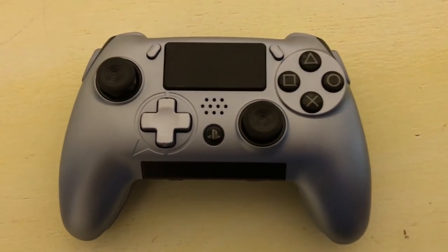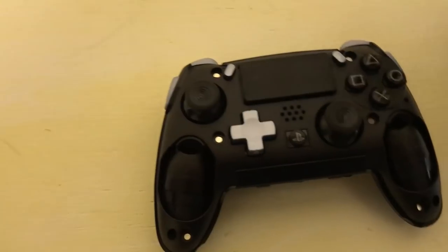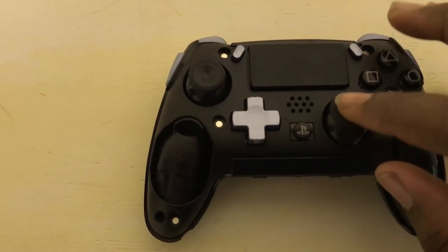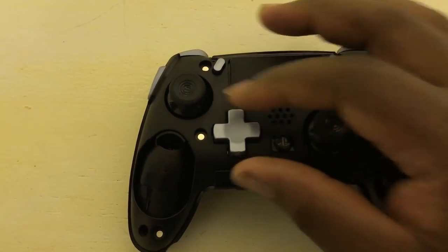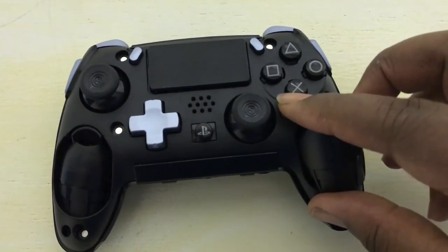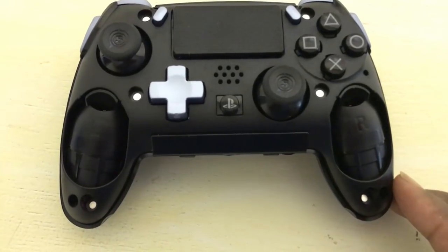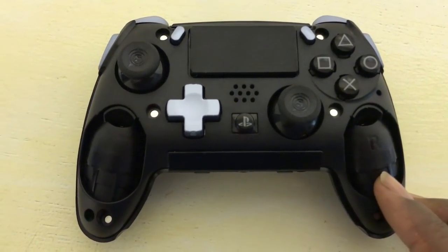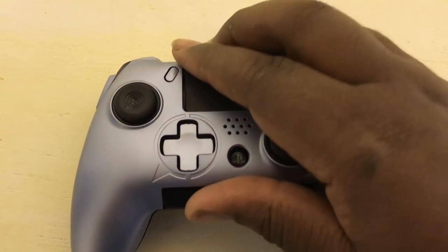One of the brand new features on the Scuf Vantage is the ability to remove the faceplate. Unlike the Scuf Impact, this gives you free access to change your thumbsticks and your D-pad. You can also remove the rumble pack — in previous Scuf controllers you had to remove rumble when ordering, but now you can take it out or put it back in whenever you want. Additionally, the SAX side buttons are removable if you find them uncomfortable, giving you a more traditional controller look.